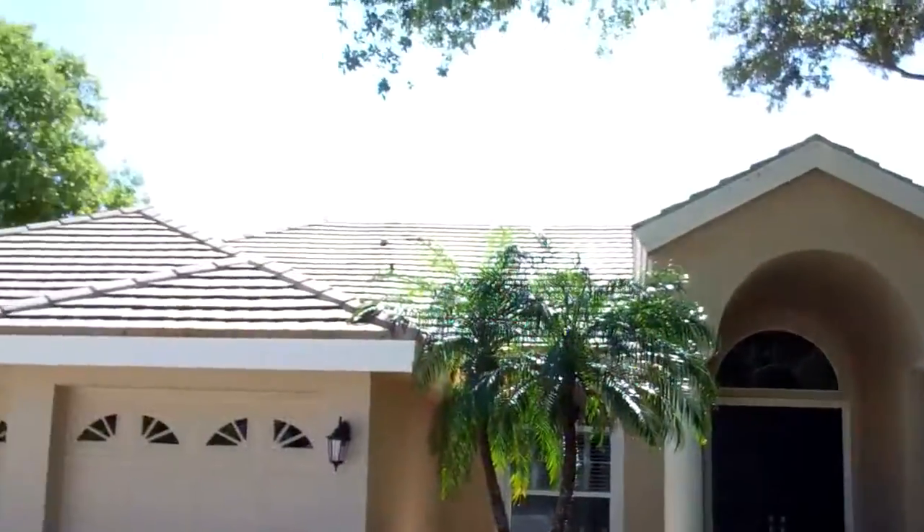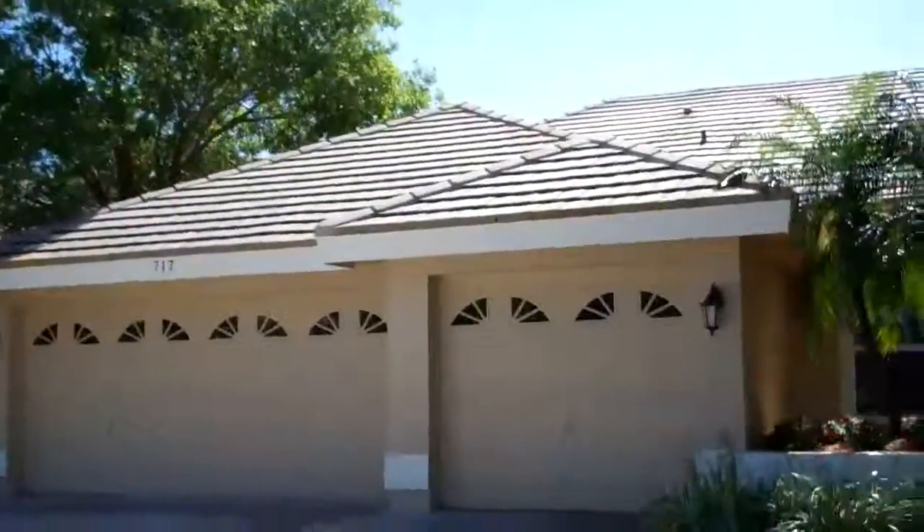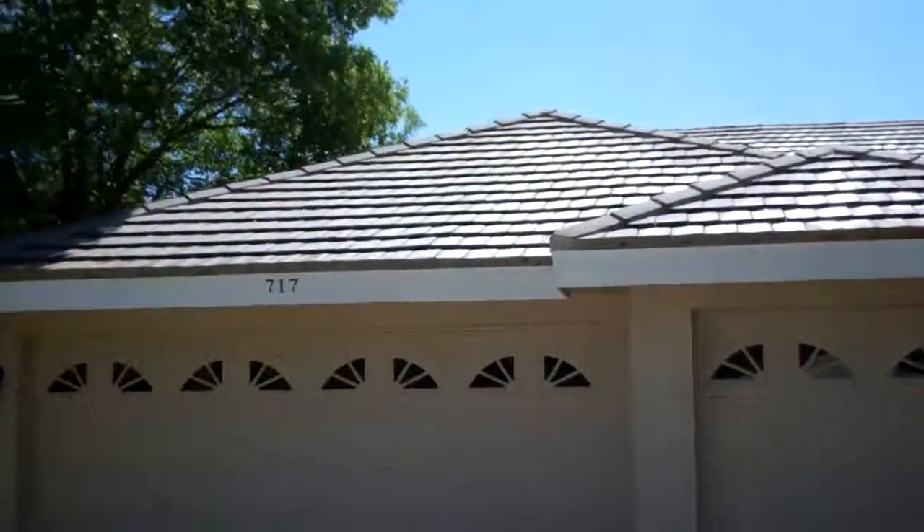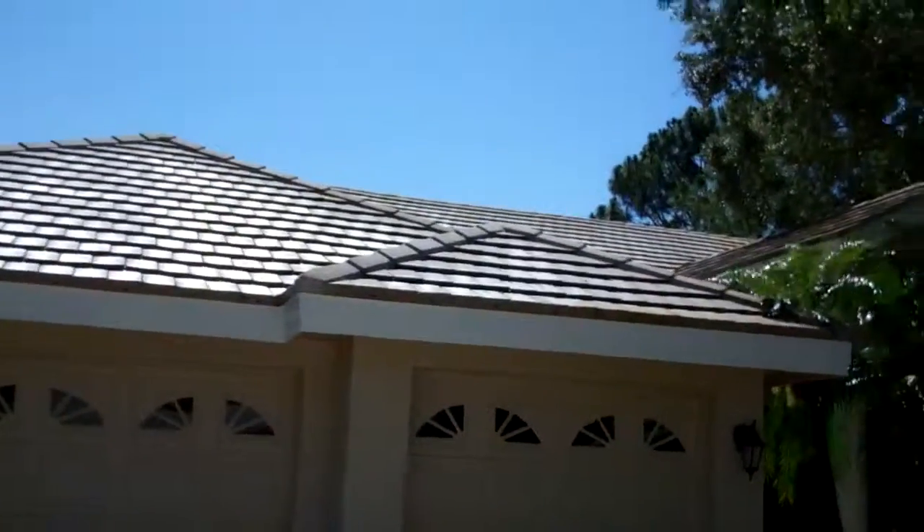We just finished the second application. The roof looks great — you can see it's still wet. It hasn't even been 10 minutes, but what a difference already.